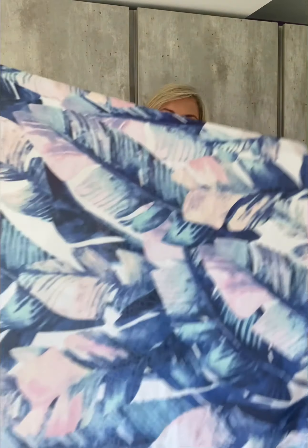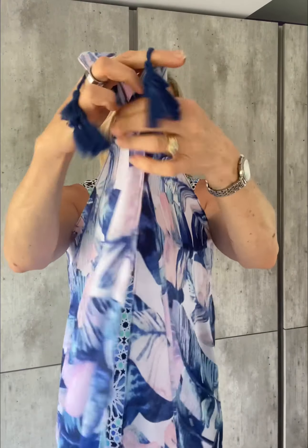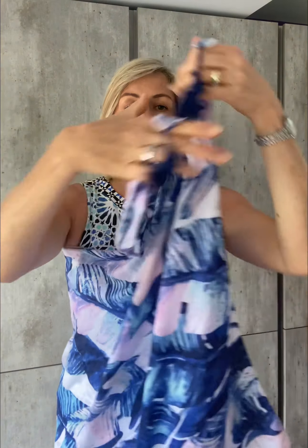The second one I'm going to use this beautiful tropical print scarf in blues and pinks and a bit of white, and this time we're going to use the wrap to create a halter neck dress effect. Again, take your scarf underneath your arms and bring the two ends together — you can see this one's got lovely tassel detail, which is rather fun — and we're going to take the ends and cross them over and over a few times depending on the length of the scarf, and either tie a knot or a bow behind the neck. And there you have a lovely halter neck dress.